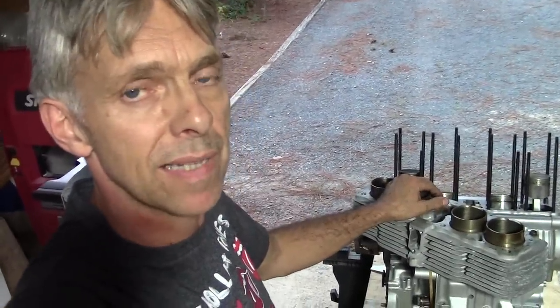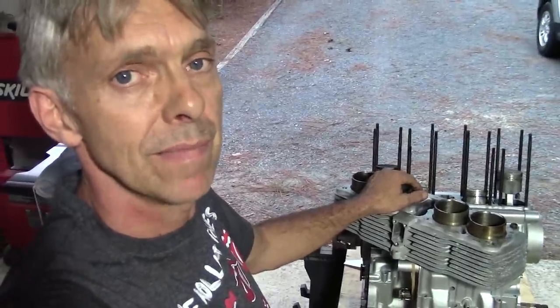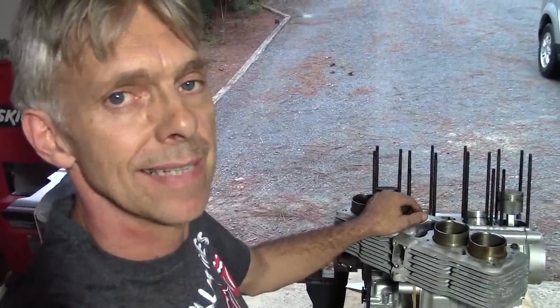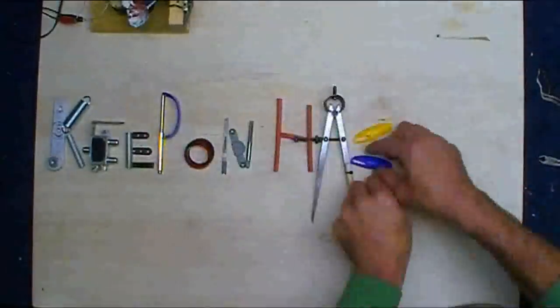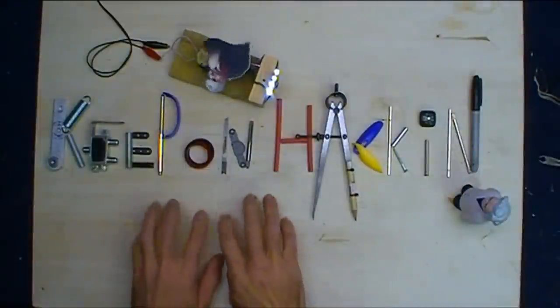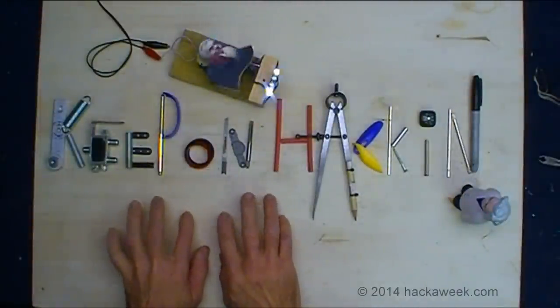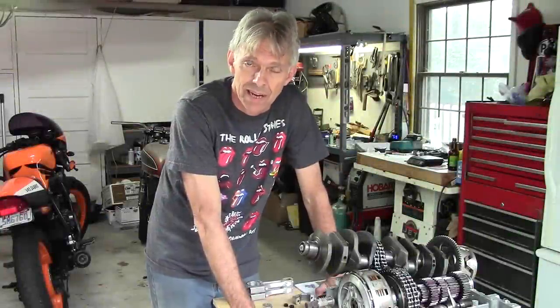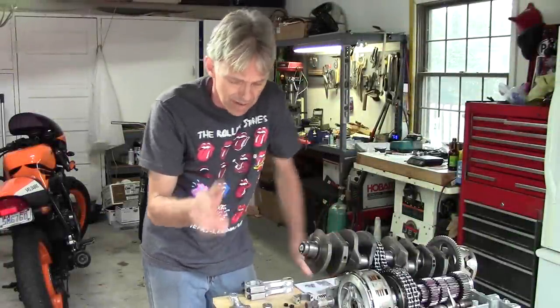I'm not really sure what's next, but it's progress and that's what matters. Thanks for watching, thanks for the donations, and until next time. For now I can put it together with three yellow bearings and one green bearing — that'll be just fine.